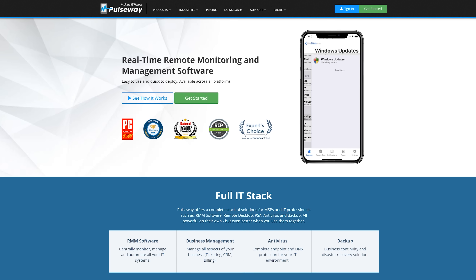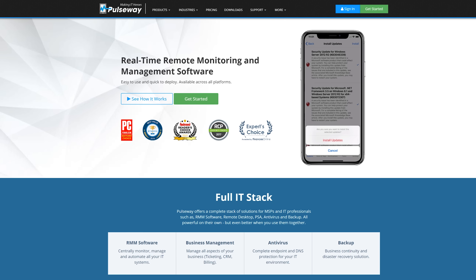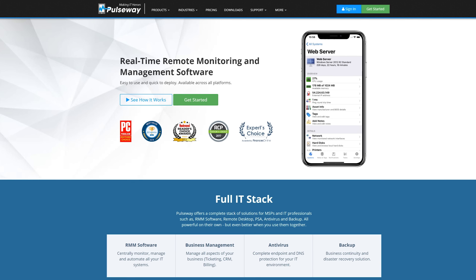Pulseway lets you remotely monitor and manage all of your Windows, Mac, and Linux machines from one app. Create your free account today at the link in the video description.